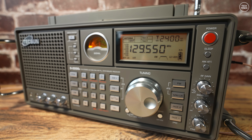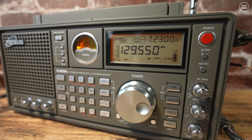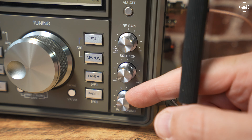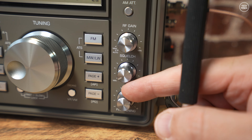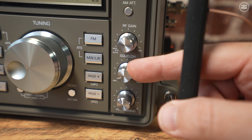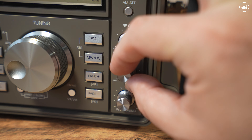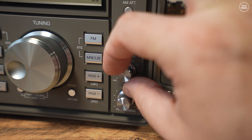On the top right there's a red power button which turns the radio on and off, and below this is a set of controls to activate features like sleep mode or add signal attenuation. You can also adjust the RF gain, squelch, and fine tuning with these controls. Incidentally, the RF gain and squelch controls, if turned fully anti-clockwise, will switch into an automatic position — a nice touch from Texan.